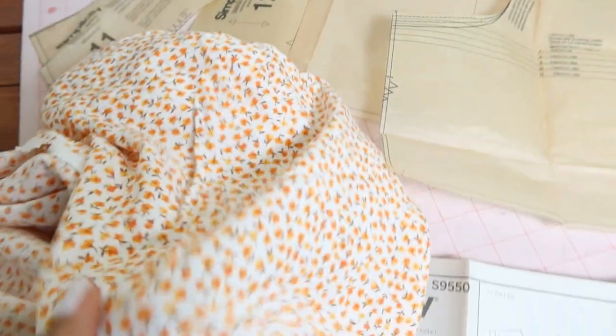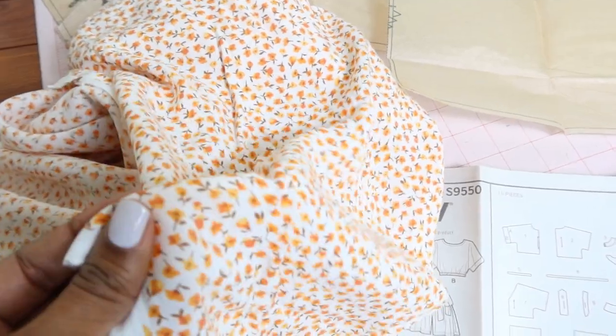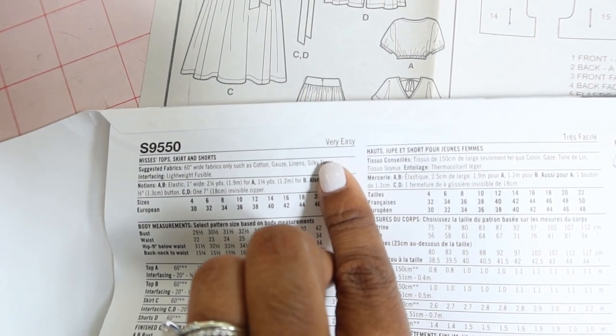I'm going to be using this rayon fabric that I purchased from Belle Finch, and this pattern is rated as very easy.